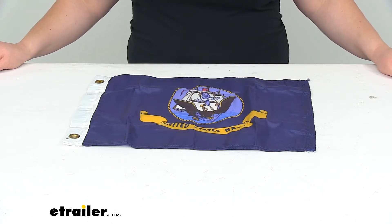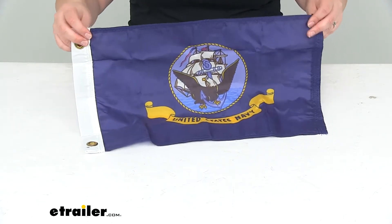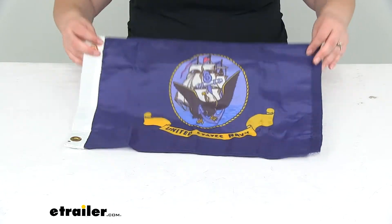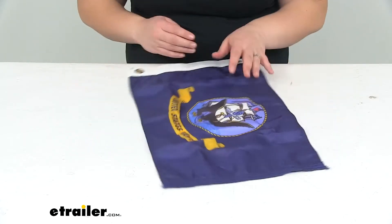Hey everyone, I'm Ellen here at eTrailer.com. Today we're going to be taking a look at the tailor-made US Navy boat flag. This is going to show your support for the troops, especially if you're a former United States Navy member.